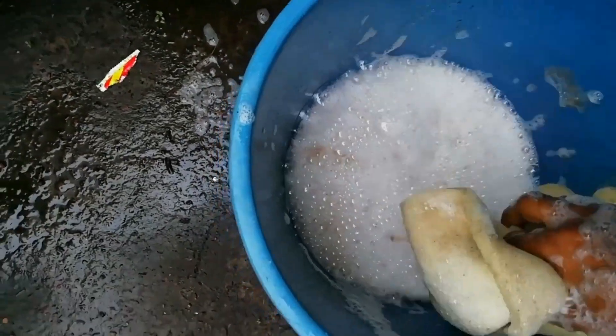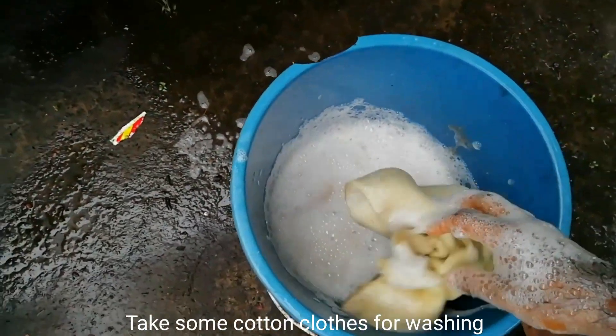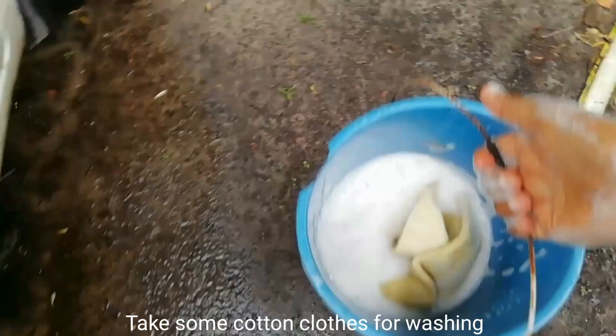Here is a sponge. I'm going to start washing here like this.